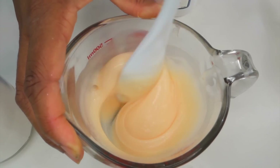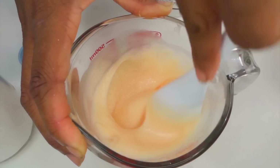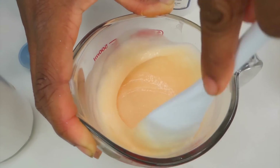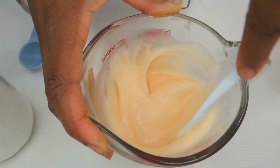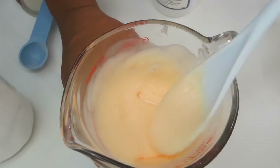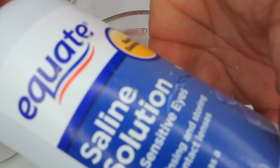You want to mix the baking soda into your dish soap and glue mixture really, really well. I just really like it to mix until it gets stiffer. Once the glue, dish soap, and baking soda mixture is really thick and stiff, then you want to add your contact lens solution.